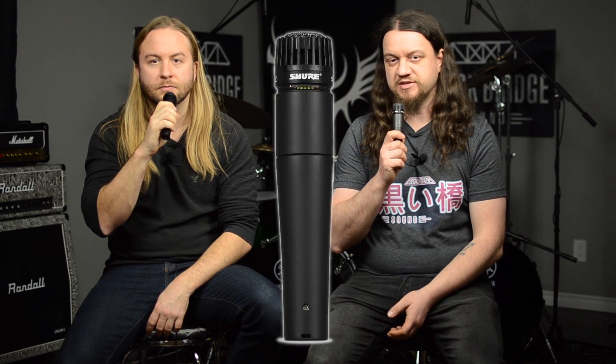Welcome to Blackbridge Sound, your friendly neighborhood home recording channel. Today we're going to be comparing the Lewitt MTP440DM to the Shure SM57 on a snare drum. Let's go.